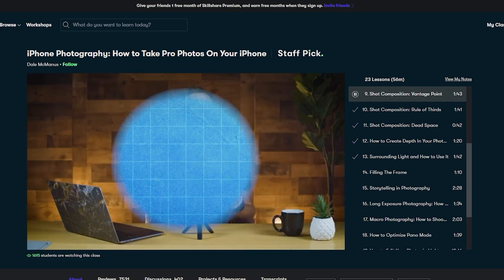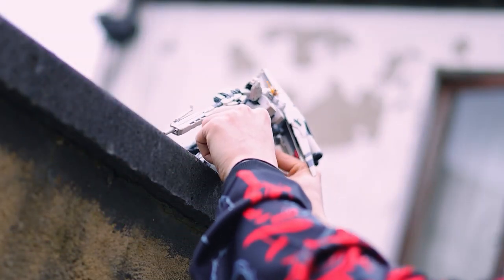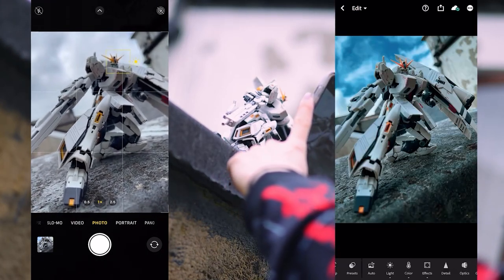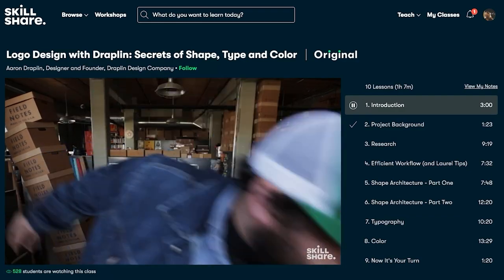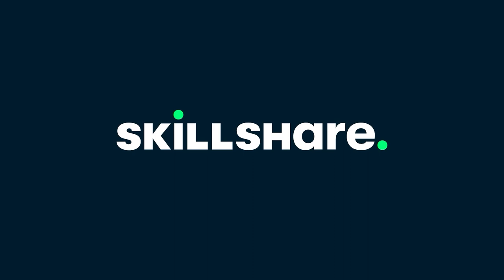I super highly recommend Dale McManus's short but extremely efficient video series on taking absolutely astounding shots with just your phone - so with next to no equipment whatsoever, you can take the best pictures of your Gunpla collection and share them online. The first 1000 of my subscribers to click that link in the description will get a one month free trial of Skillshare, so you can start exploring your creativity today.